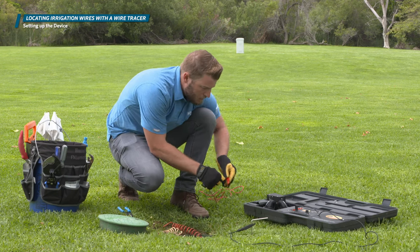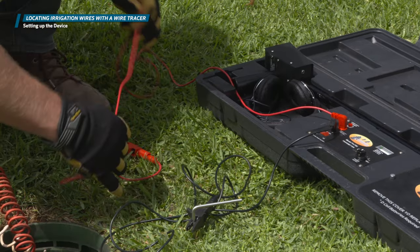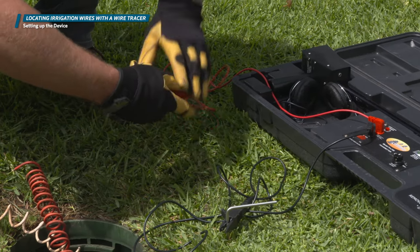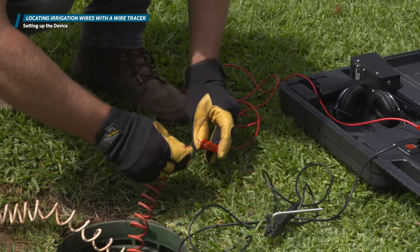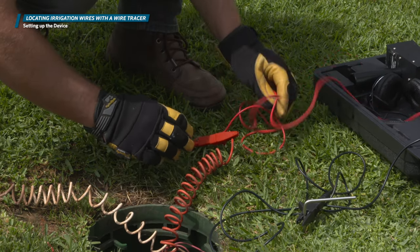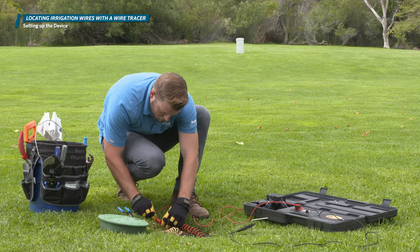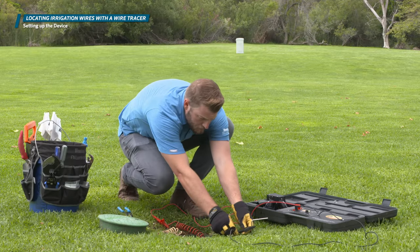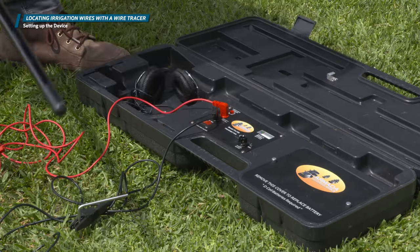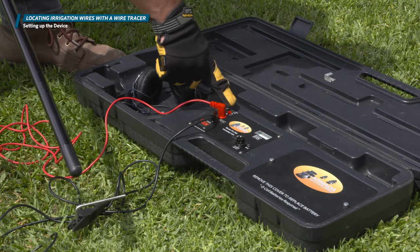If you connect to the common, you may get readings in multiple directions, since the common wire runs to all valves in the system. If you do trace the common, you can find each valve in the system. If you trace a particular station wire, you'll be led to only one valve. Before you power on the signal transmitter unit, be sure you're not touching the red or black leads — you do not want to be touching any of these wires when they're energized.